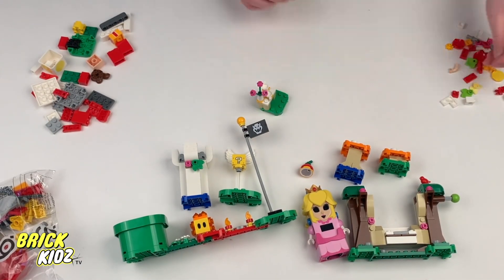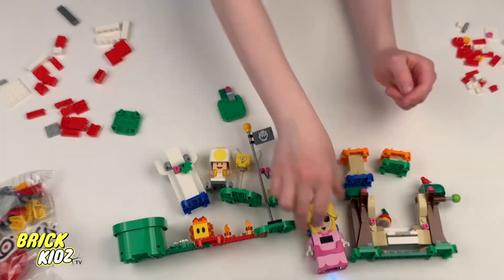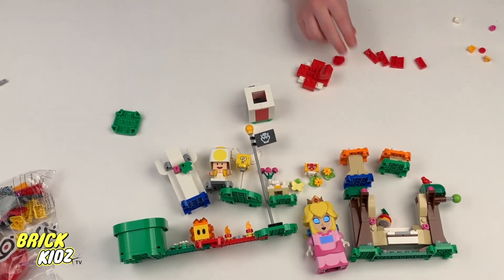Each piece fits together like a perfect puzzle, creating a stunning representation of Peach's world. From the colorful bricks to the intricate designs, every component plays a crucial role in bringing this set to life.